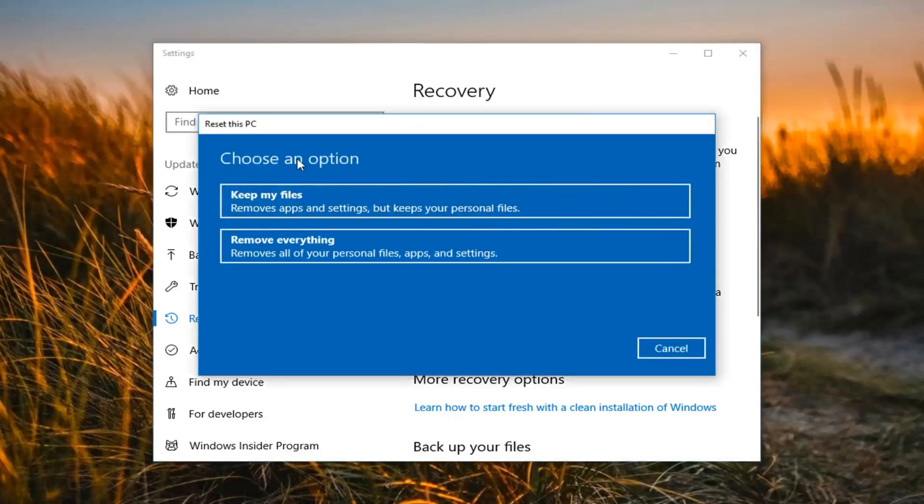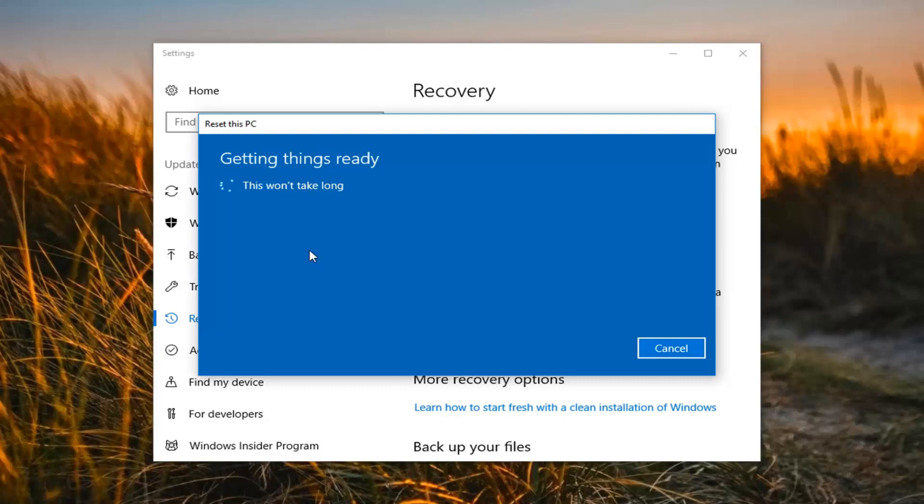Now we're going to have two options presented. Either keep your files or remove everything. If you select 'Keep your files,' it will keep your personal files — however, I would still suggest that you create a backup to an external media source. The second option, 'Remove everything,' is a complete factory reset and restore, and that's what we're going to do today.